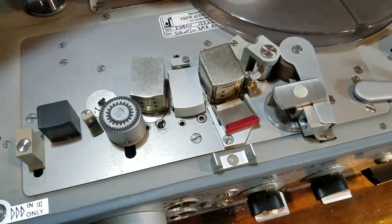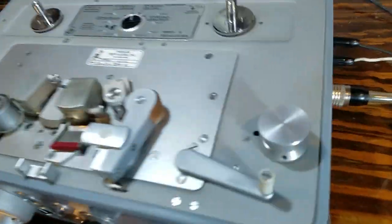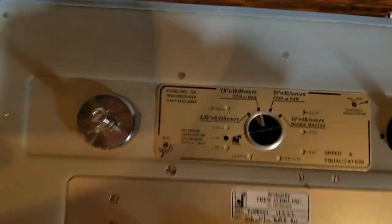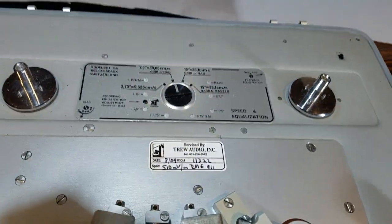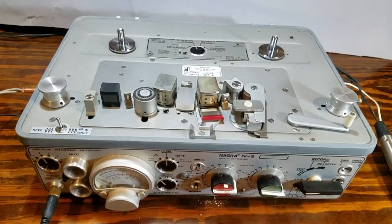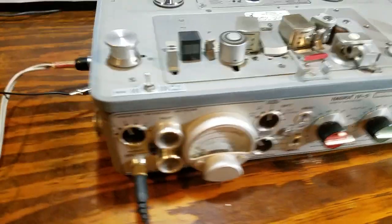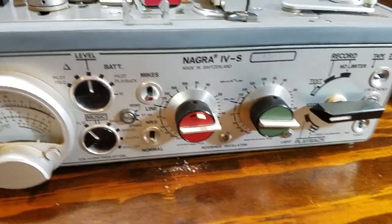We've got a power supply included with this machine that is not a standard original supply. I'm using a 16-volt 4-amp switch-mode supply that was made by Sony and is terminated in the appropriate Tukul connector, so it's really ready to go. We did that test at 7.5 IPS and showed some very impressive response curves for that tape speed — imagine what it would do at 15 IPS or at the Nagra master position. So that concludes this test of this Nagra 4S number 4822. Thank you.